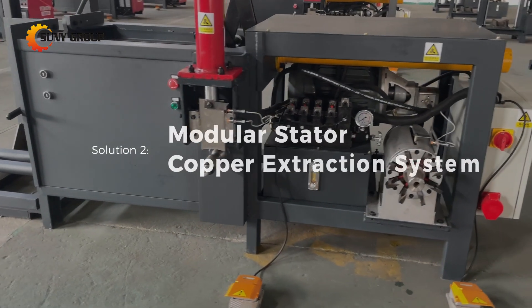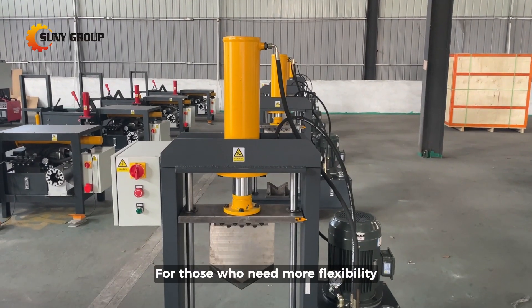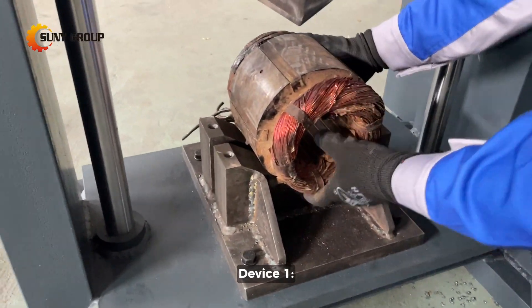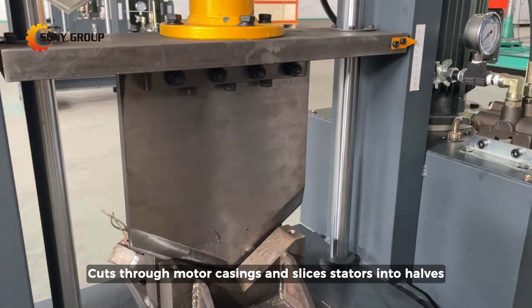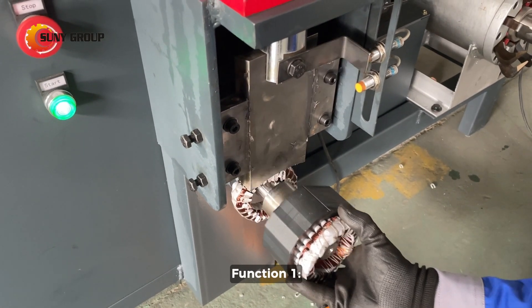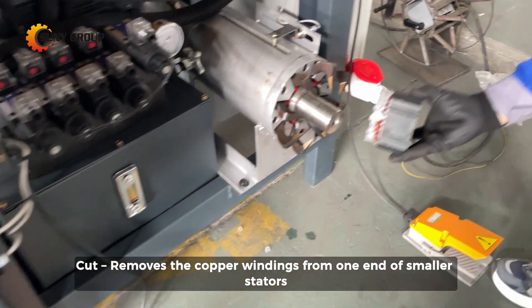Solution 2: Modular Stator Copper Extraction System. For those who need more flexibility, our two-device modular system offers unmatched versatility. Device 1 is the Hydraulic Cutting Machine, which cuts through motor casings and slices stators into halves, just like the all-in-one system. Device 2 is the Multi-Function Copper Extraction Machine — Function 1 cuts and removes the copper windings from one end of smaller stators.